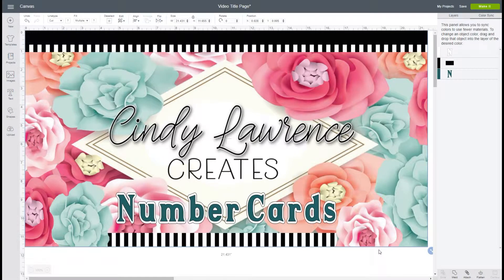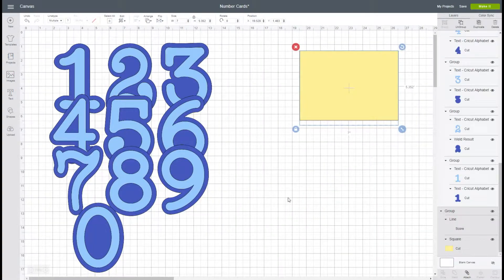Today we're going to go through creating a shaped number card. These cards are really neat — they are in the shape of the numbers for the occasion, so you can make a 21st birthday card or an 80th birthday card. We're going to go through what it takes to create that.